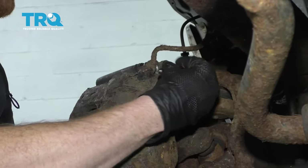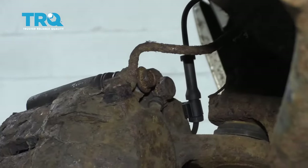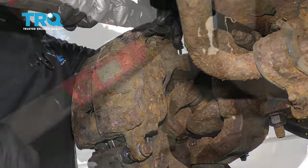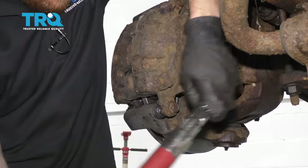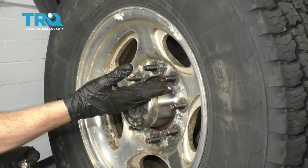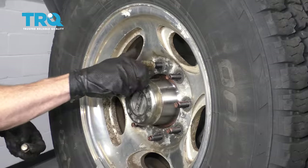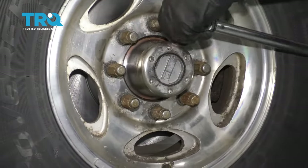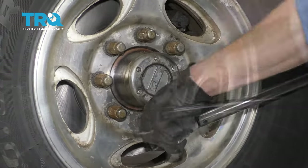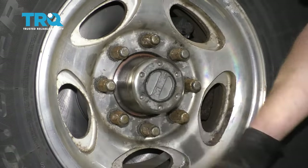Now let's put in our caliper slider bolts. Once again, a little bit of red thread locker couldn't hurt. Once they're started, snug them up and torque them to 42 foot-pounds. Now we're going to get the wheel on here, start on all of our lug nuts, get the wheel back on the ground, and then torque the lug nuts to 165 foot-pounds. We got our brake job done. Jump inside the truck, pump up your brake pedal, come back out and check your master cylinder — you want to make sure your brake fluid is full. After that, take it for a road test.